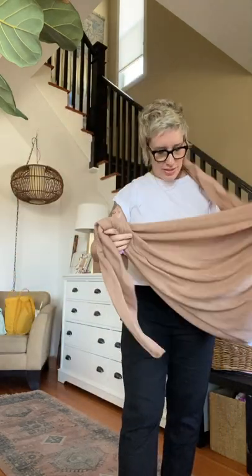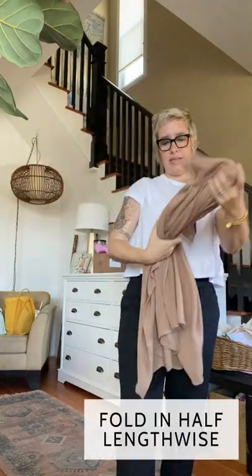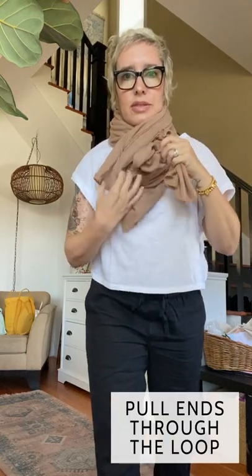Of course you can also wear it a bunch of different ways. I fold it like this, and fold it again — this one is almost not long enough for this style. And if you want, sometimes I cut the tags off, but you have to be careful because some of them are sewn in. This is cute just as a really close scarf. Since it's so thin, it's easier to do than with a thicker scarf — you can add a little bulk around the neck without it feeling like too much.